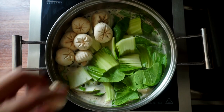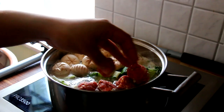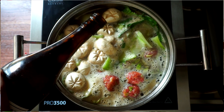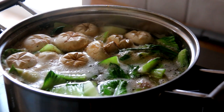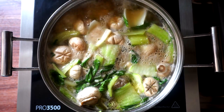Afterwards the veggies go in — the bok choy, then the mushrooms. After that the meatballs go in, and then it's important that we season the broth. I like to season my broth with a little sake and soy sauce. You can use fish sauce, mirin, or even Shaoxing rice wine — anything that will make the soup delicious. Put this on a simmer and simmer the whole thing for about 20 minutes. You don't want to overcook the meatball — a dry meatball tastes crap. It'll just be delicious.